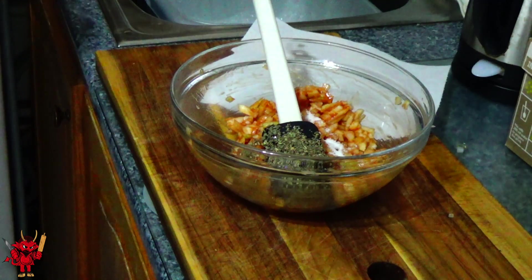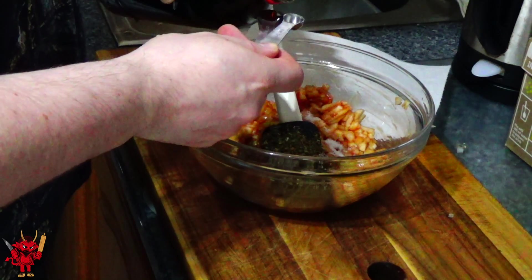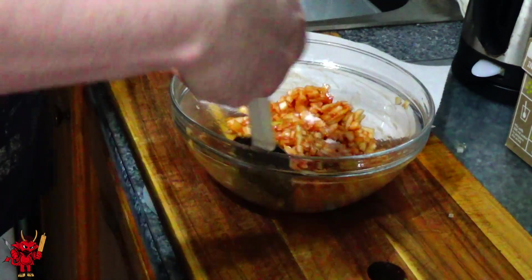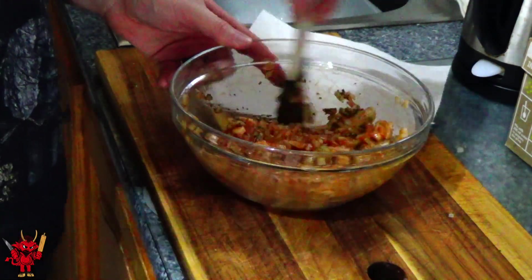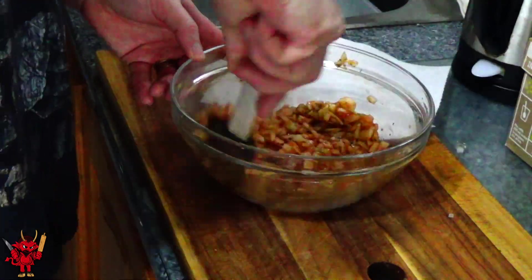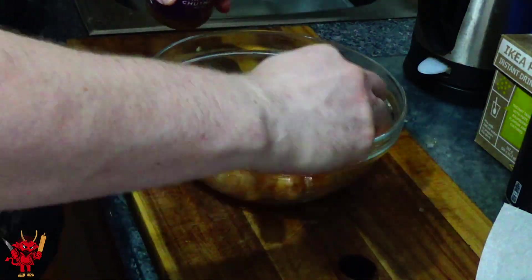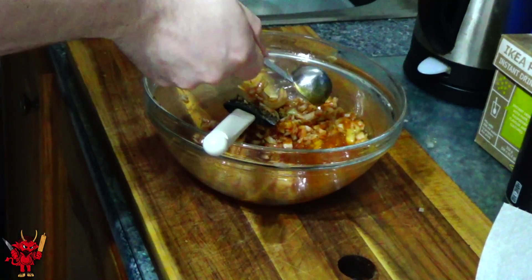Now add three quarters of a teaspoon each of basil, malt vinegar, and sugar. This combination is used to simulate mint sauce, which could also be used — that's the way many people do it — but due to allergies in our household mint is a no-go, so this is a great substitute that I think actually gives a better flavor.